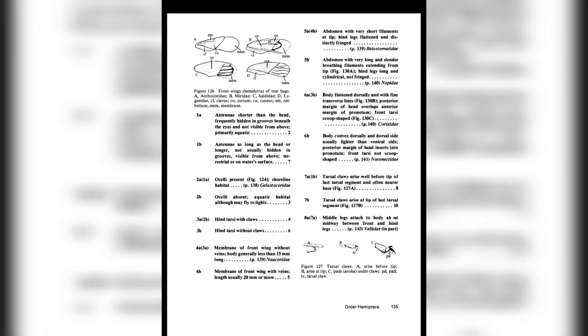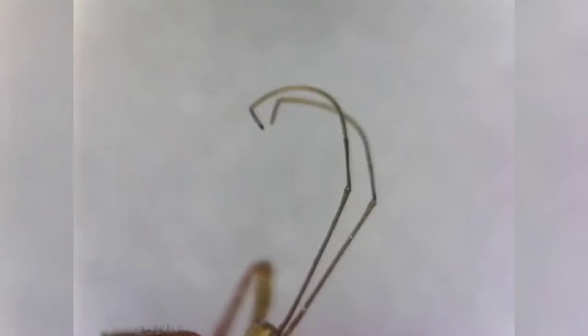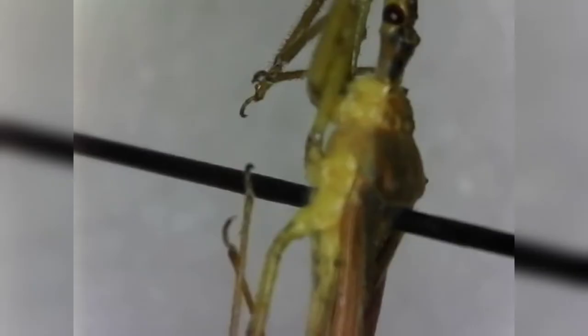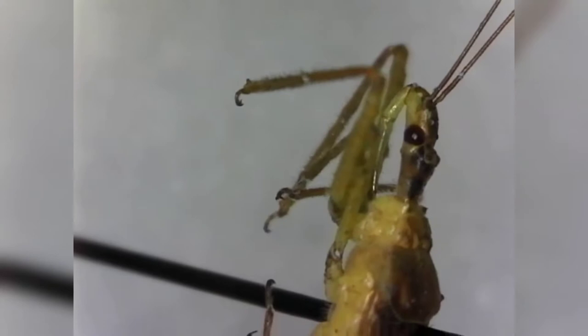Moving on, we take a quick look at the antennae. We can see they are as long as the head or longer — it's very easily apparent they're much longer than the head. From here we move on to couplet 7, which asks if the tarsal claws arise well before the tip of the last tarsal segment or at the tip. You can see here that they arise at the tip.